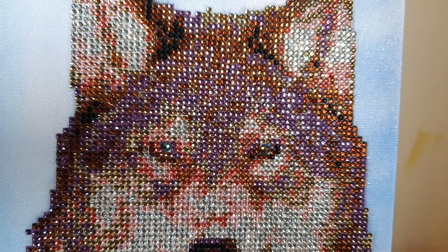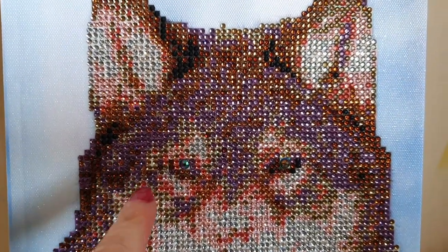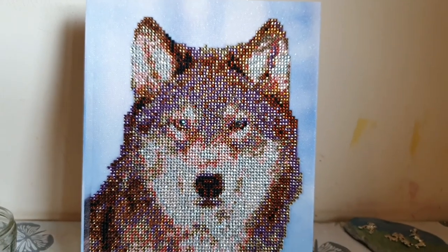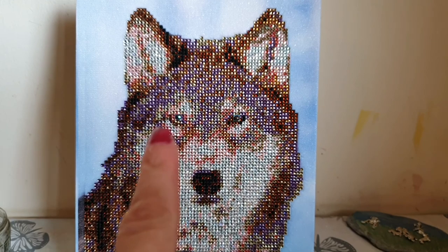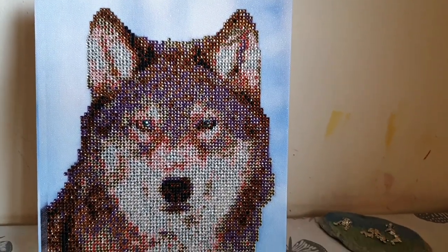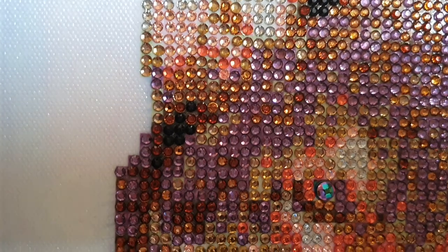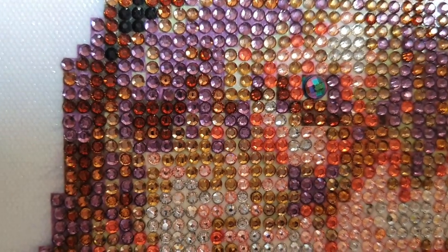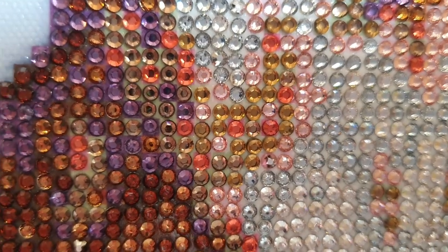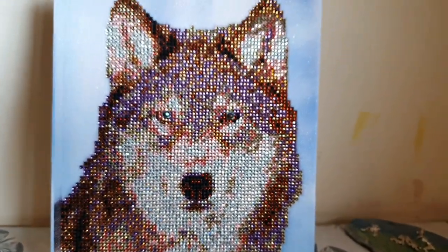Whether or not the mismatched eyes are deliberate I don't know — some wolves do have different eyes, and we had a husky with one blue and one brown eye. However I think it's maybe an error because that eye pops out so much more than the other one. From a distance he actually looks like he's only got one eye because one really shines and sticks out. In general though he looks rather nice and he'll sit nicely in my craft room.